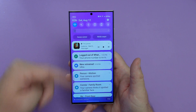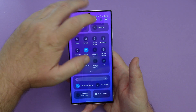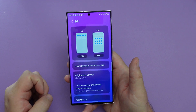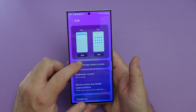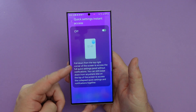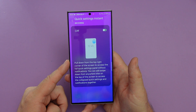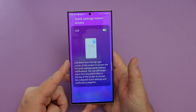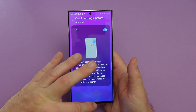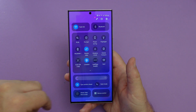If I swipe up a little bit, I have my notifications. I'm able to do that because if you go to the pencil and then go to quick access, quick settings, instant access, you can turn that on or off. Pull down from the top right corner of the screen to access the full quick settings panel without notifications. If I have it on, I'll show you — there you go.